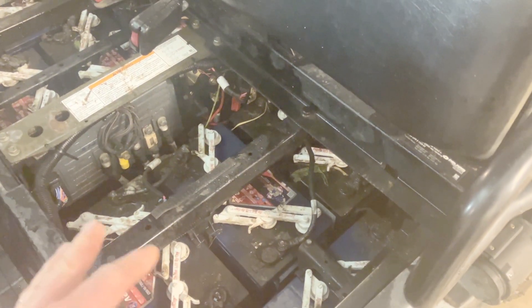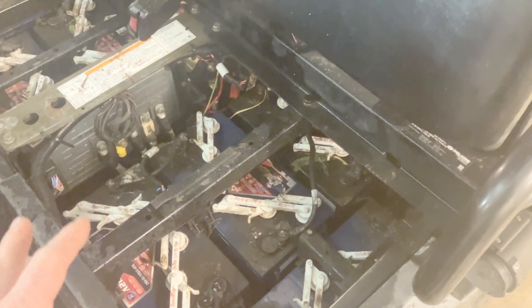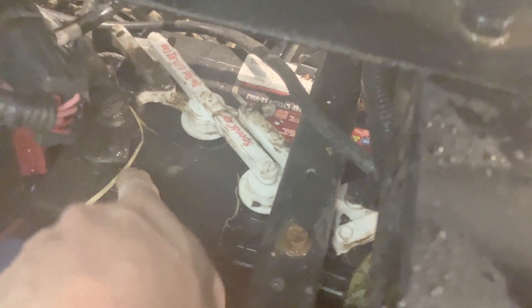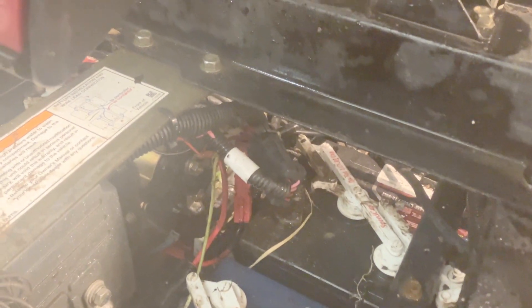The plan for me now is I'm going to disconnect the MPC — the main power connector — which is right here, and then I'm going to disconnect that Anderson plug. That's something I put in when I had some issues. After that I'm going to disconnect the positive terminal on that battery back there on the back driver's side, then remove all of the positive connections on all the batteries and all the negative connectors.